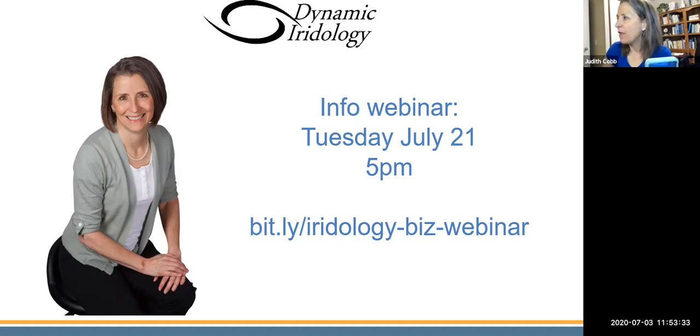With that, my friends, I would love it if you would stay in touch with me and engage with me on social media. Let me know what your questions are about iridology and what you'd like to learn in these free sessions. That's it for now — have a great day. We'll talk to you later. Bye bye.